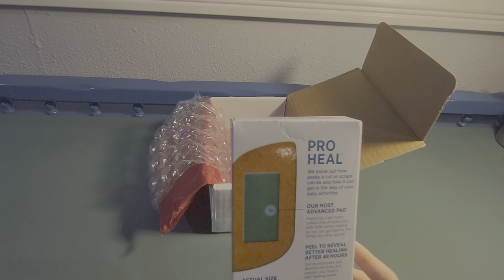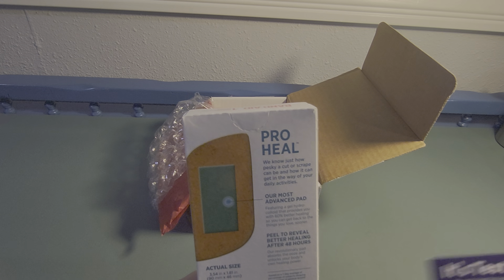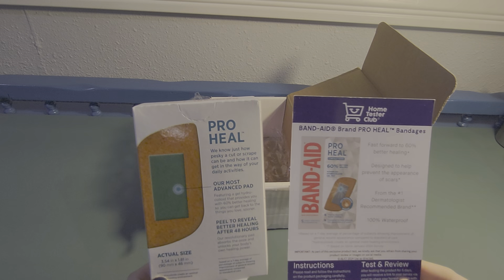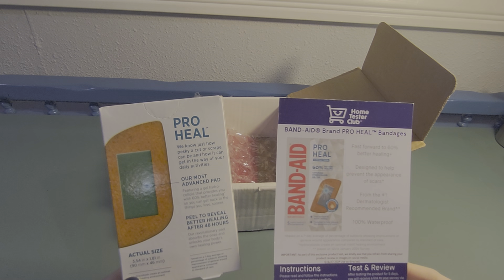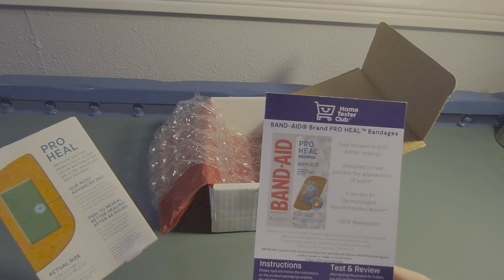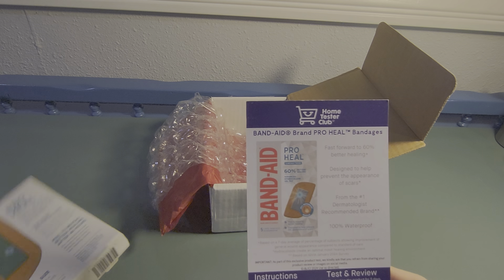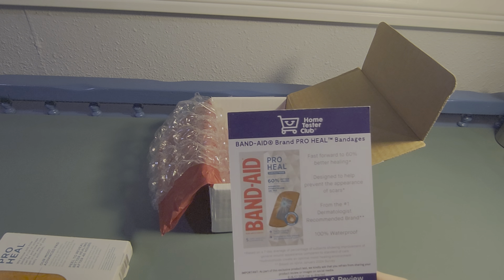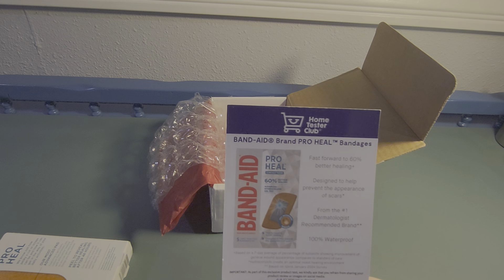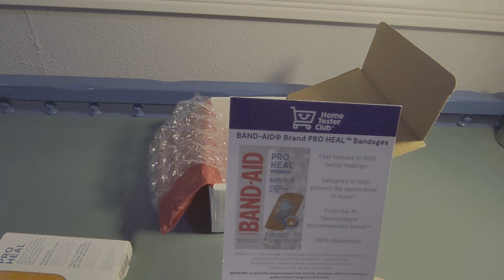Anyway, here are my instructions on what to do for testing and the review for the product. I will give these a shot, try them out, see how my cuts heal, and see if there's any prevention of the appearance of scars or any noticeable difference.